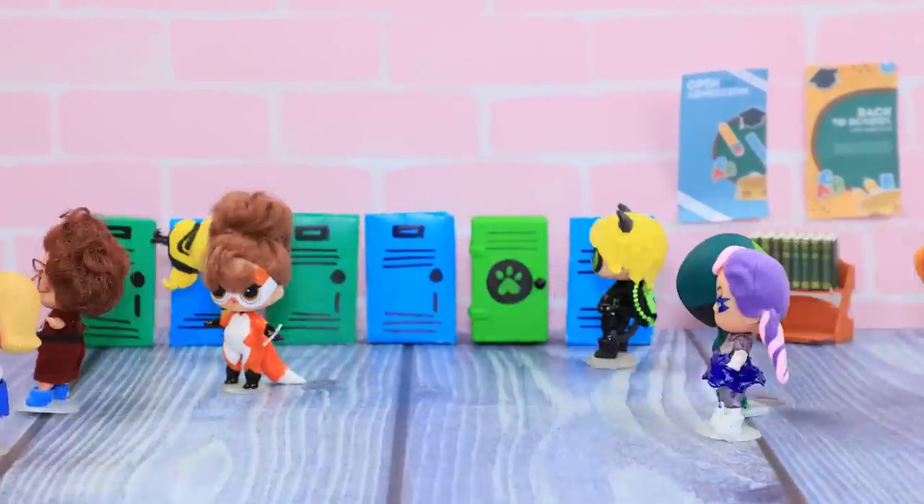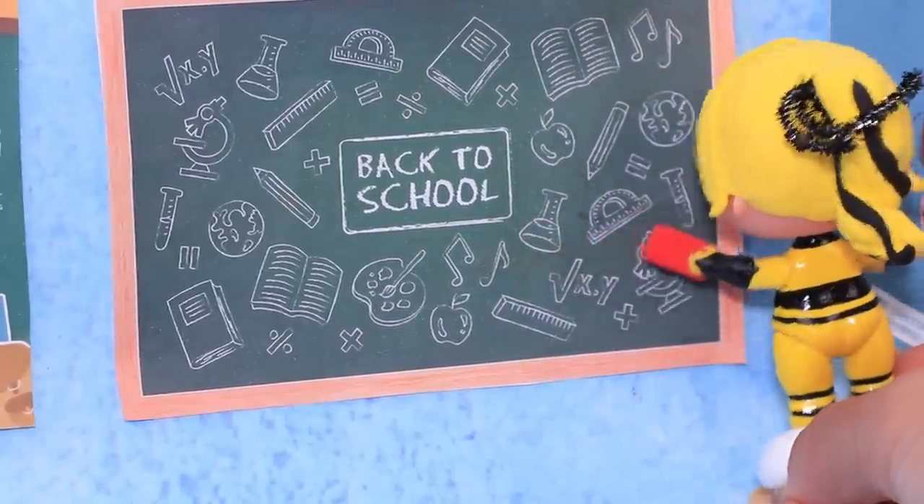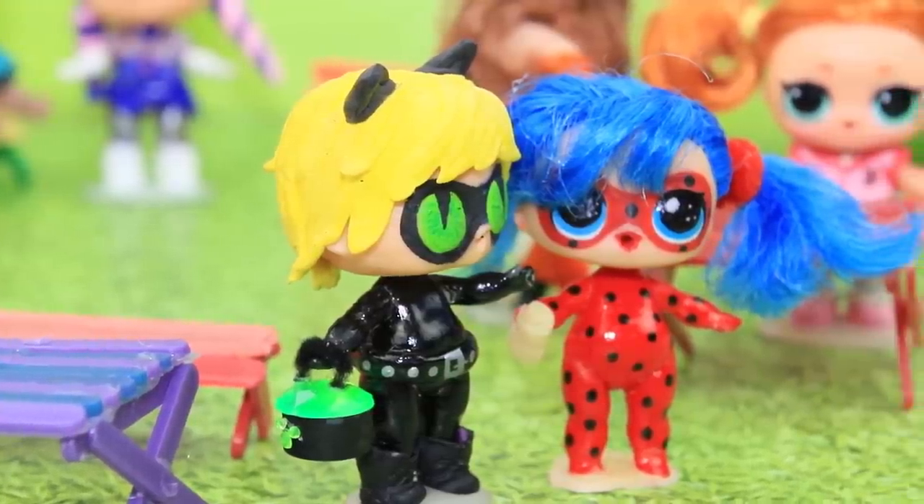Ladybug and Cat Noir are starting school! What are superhero classes like? Watch our new video to find out!